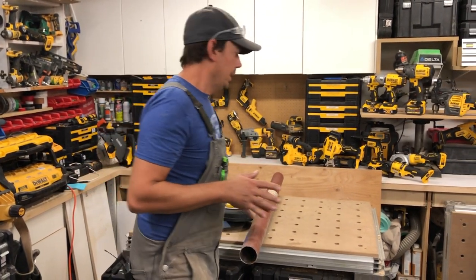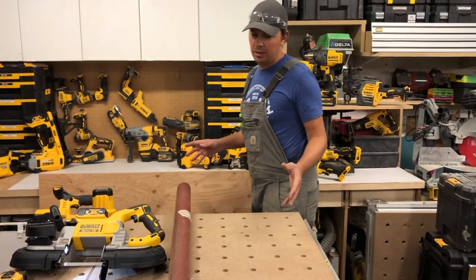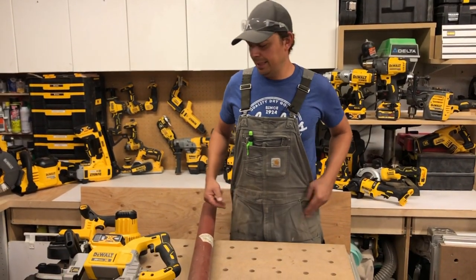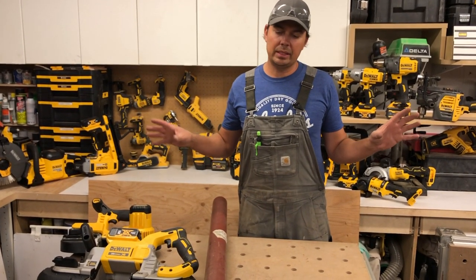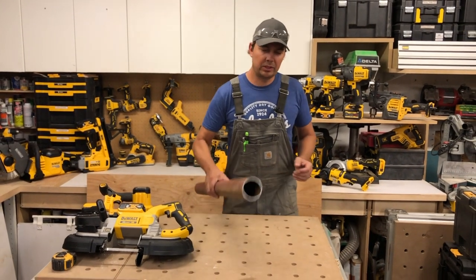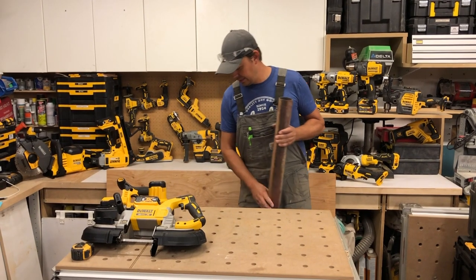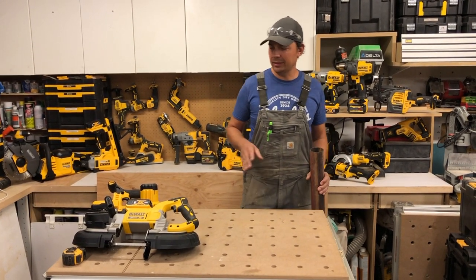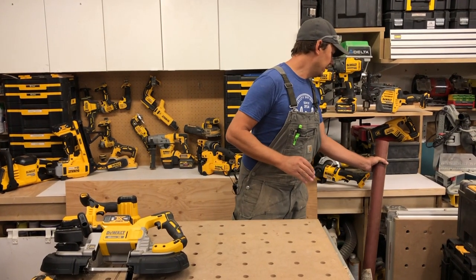I'm constantly using pipes like this for renovations. When people want to open up their basement and we're putting in a larger LVL, getting rid of the old two-by-ten and pulling out a couple posts, I always need to cut these down. Having a tool like this is amazing — we can just hack this off in no time at all. You don't need cutting oil or anything. I love it.